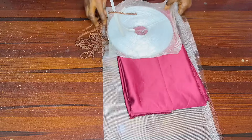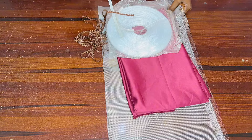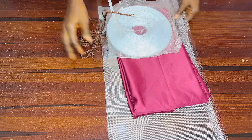Hi everyone, you are welcome to Physical Fashion House Studio. I'm Folla. Today we'll be learning how to make one beautiful structured sleeve.